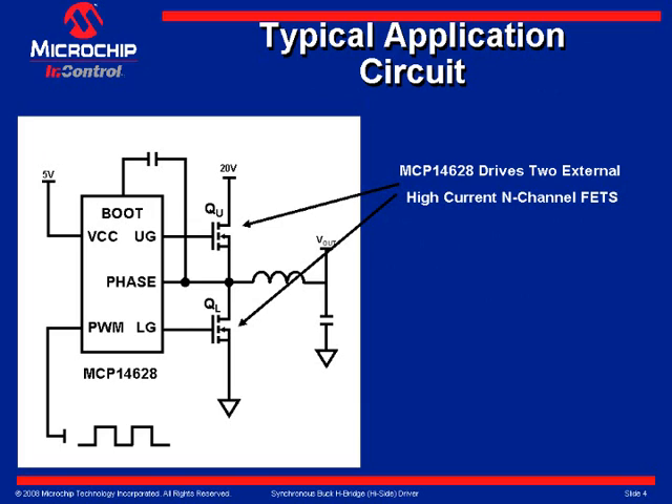Slide 3 shows the two external MOSFETs in a synchronous buck half-bridge topology. With the capability to source two amps peak typically from both the high side and low side drives, the MCP-14628 is an ideal companion to buck controllers that lack integrated gate drivers. Greater design flexibility is offered by allowing the gate drivers to be placed close to the power MOSFETs.